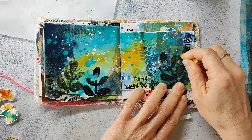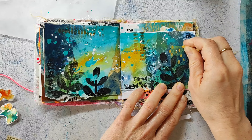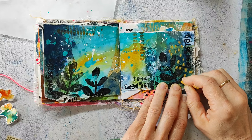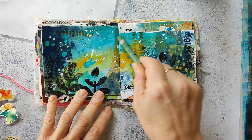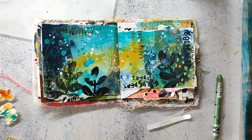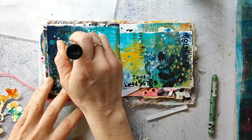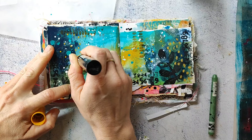Once the ink is dry, I'm doing some mark making with the Neo Colors in similar colors already on my page — a gold ochre and a chromium oxide green — just making marks and scribbles to bring in more layers, color, and texture that create depth and interest. I'm adding even more marks with a Posca paint pen in a yellow that's almost the same as my background, just making some dots here and there.